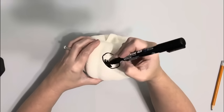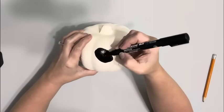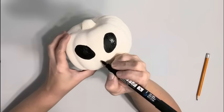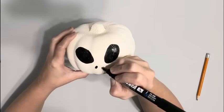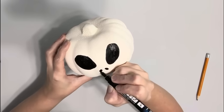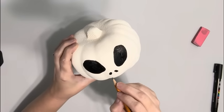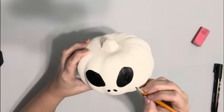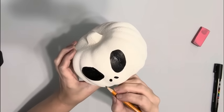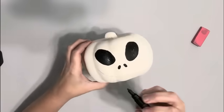I took my Posca paint markers and filled in the eyes and the nose, going over each twice. If you don't have these, a Sharpie would work just fine. Once I had the eyes and nose on, the mouth was too low so I erased that and redid it, making sure that the mouth ends right on the outside of both of the eyes.